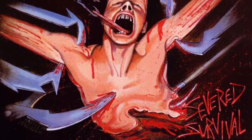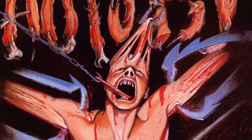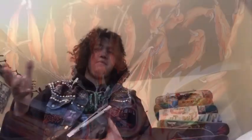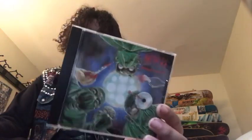This version of Severed Survival is the original version. They had one other artwork that was kind of a tribute to Hellraiser, but this is technically the original pressing — it came out in '89. I like both the original artworks: the one that looks like the Hellraiser one, and then this one. This was released on Peaceville.